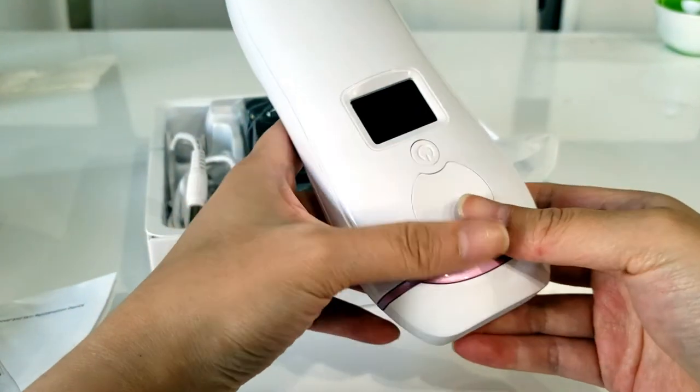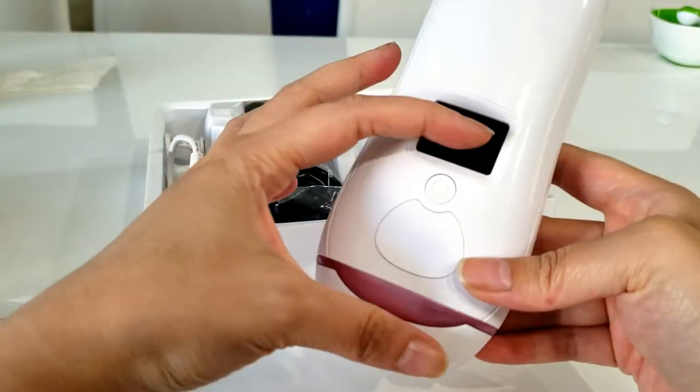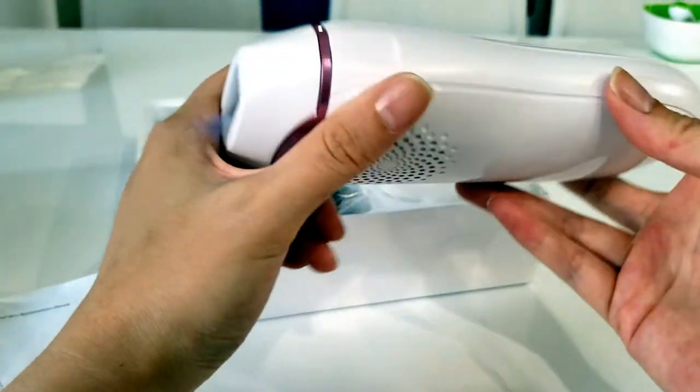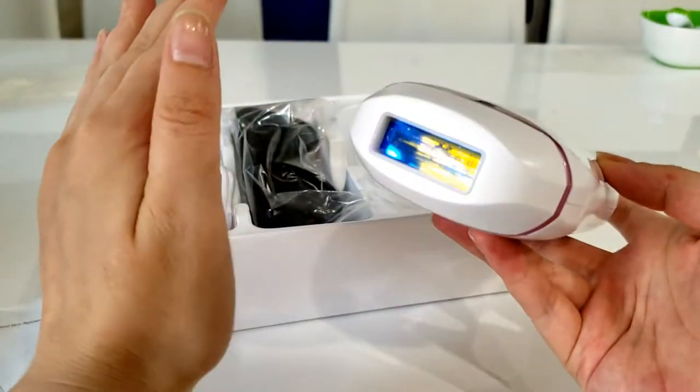I have tried another at-home IPL brand before — it came out a long time ago, it was really small, you had to replace the blades all the time, it hurt and stung and got hot. This device, after trying it, I must say it did not hurt. It was literally pain-free.